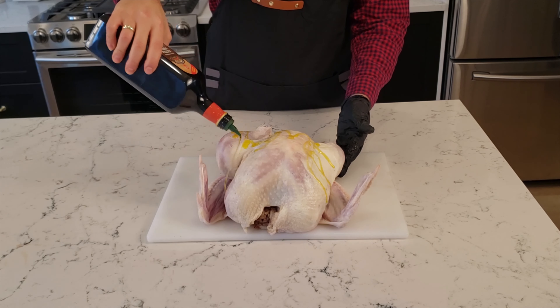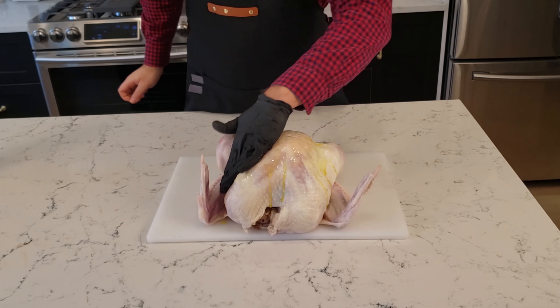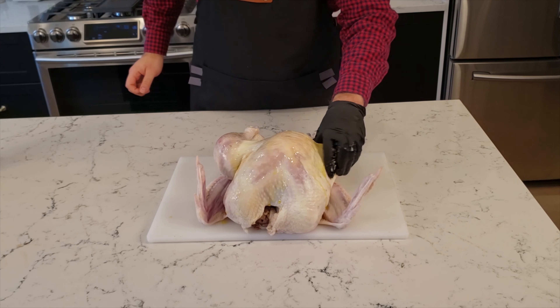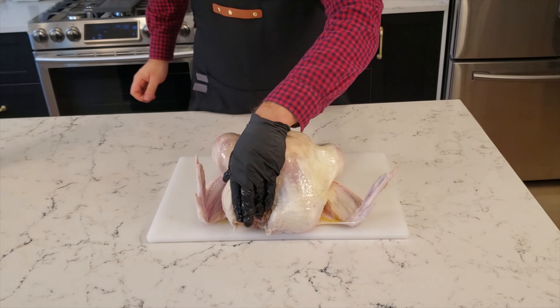First, brine your turkey for 24 hours in a solution of 1 cup of salt to 1 gallon of water. When you take the turkey out of the brine, dry it thoroughly and then rub some oil on it. The oil is going to help the skin get crispy and browned.